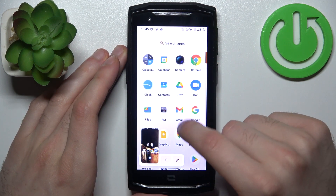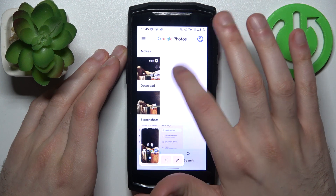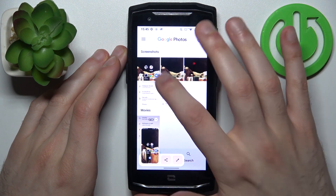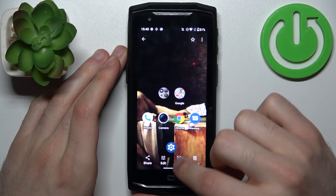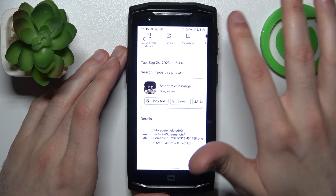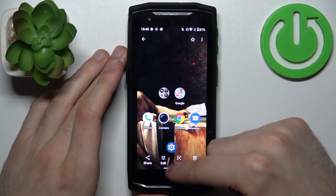You can find your screenshots in Photos, in the special screenshots section — and here they are. From here you can share, edit, delete, search with Lens, or perform other actions from this list with your screenshots.